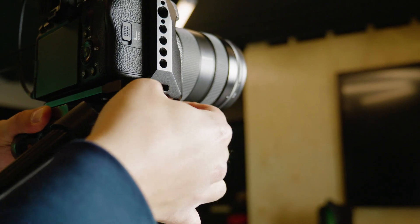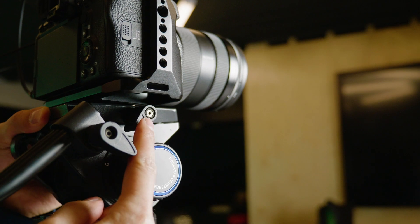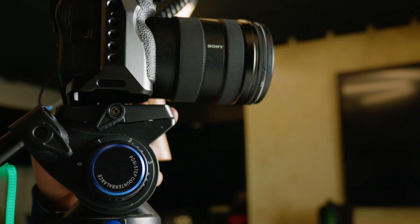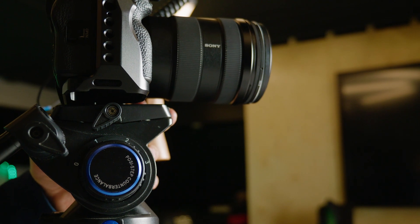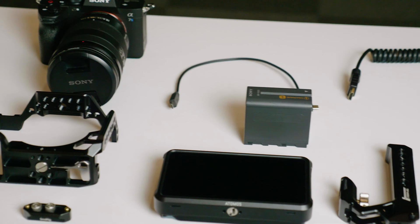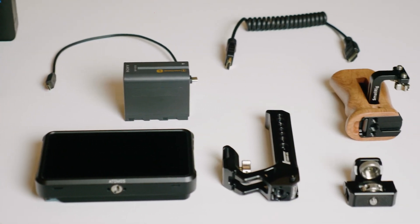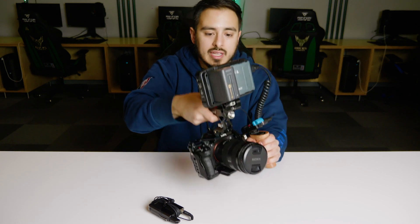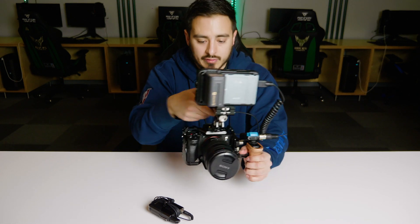Connecting this to a monopod, I don't run into any issues — there's clearance at the bottom when tightening the knob to secure the plate and camera to a monopod, tripod, or fluid head. Really this rig is built for having this monitor, having the extra handle to get steady shots, and having that top handle for some more creative angles.